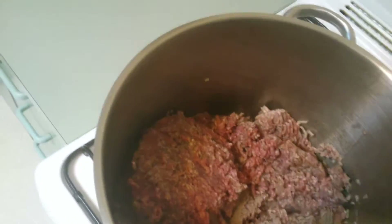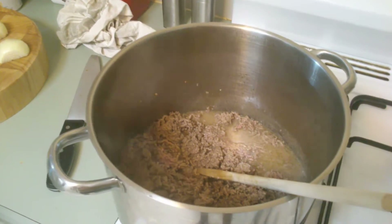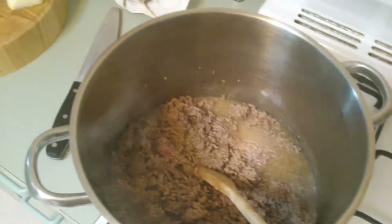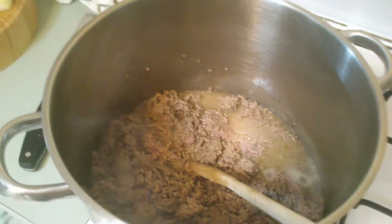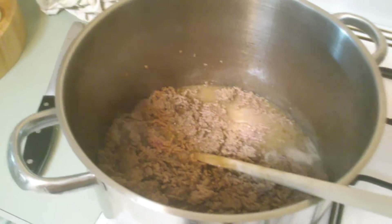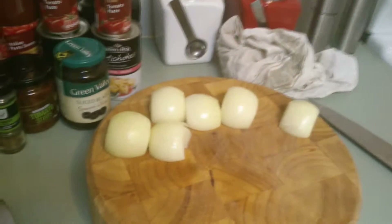Chuck in the mince. When that's browned I'm going to come back. Right now you can see it's browned — it's brown enough. See all the pool of sludge? That's fat off of the mince itself, so we want to strain that now. The next thing is you want to dice your onions.